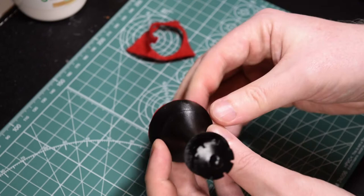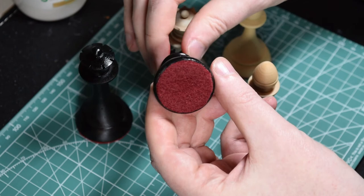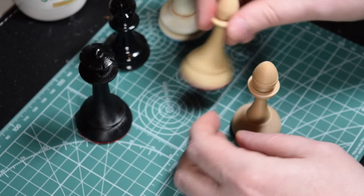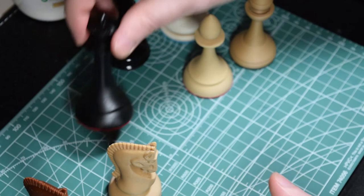And that's it — you have a nice round felt base with weights inside, ready to play. There are lots of colours of felt available; pick something that suits your pieces. There's a glossy Staunton Bishop with dark red, and this is an ivory or bone style piece which I've paired with light blue. Traditional green is popular, and black looks good as well. I hope you found this useful. Thanks for watching and good luck with your chess pieces.